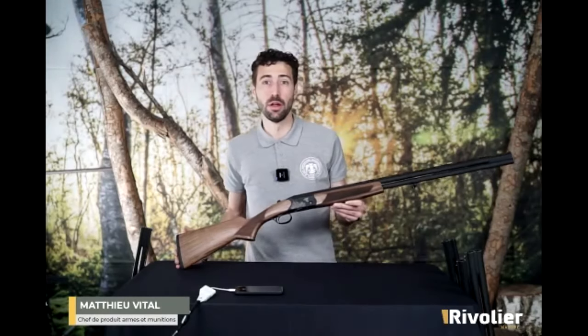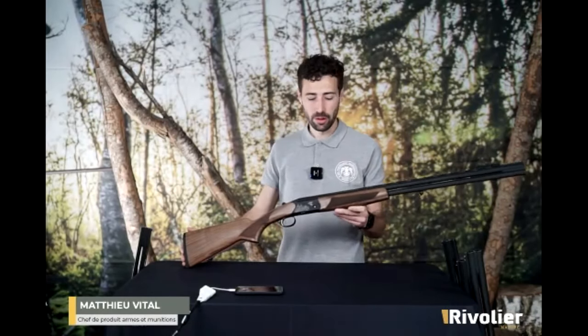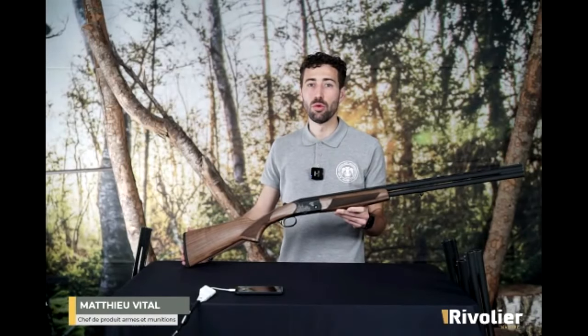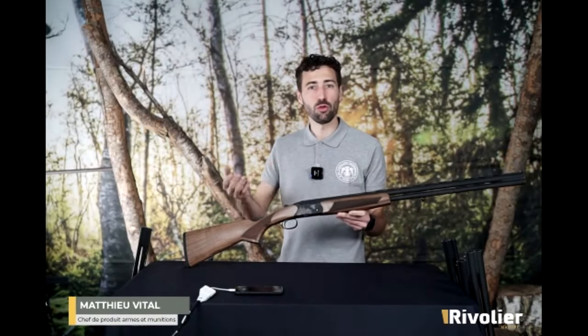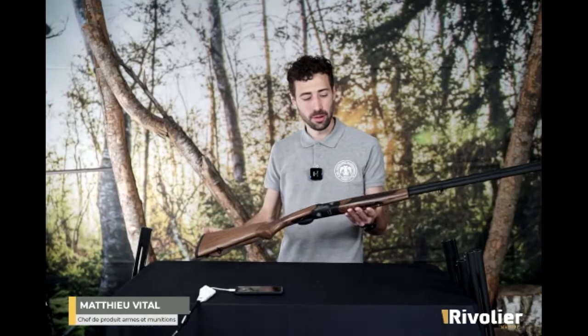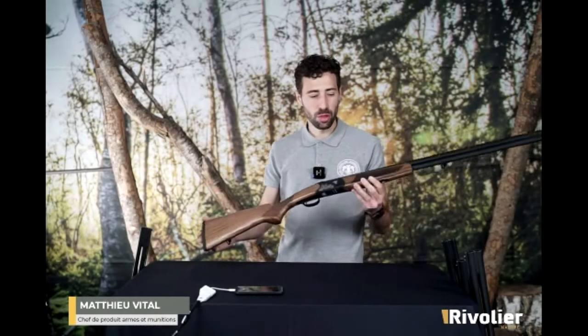Notamment sur des lièvres à des distances de plus de 30 mètres, j'étais vraiment très surpris. Ça permet de changer de ce qui se fait très traditionnellement, comme le 12 ou le 20. C'est vraiment un calibre à découvrir, le 28, qui surprendra par ses performances balistiques. Très bon complément de gamme.